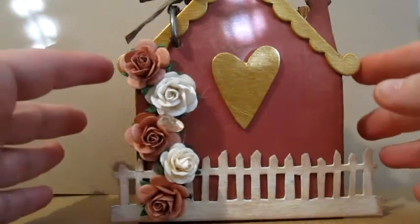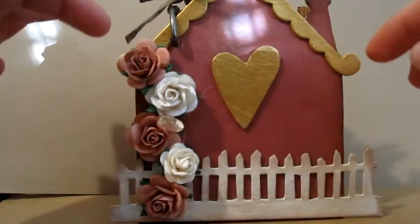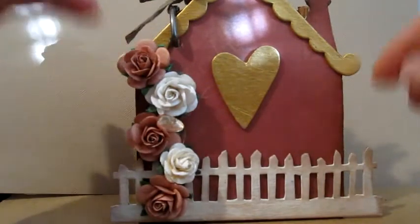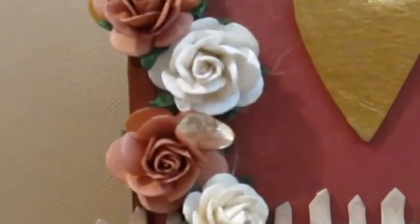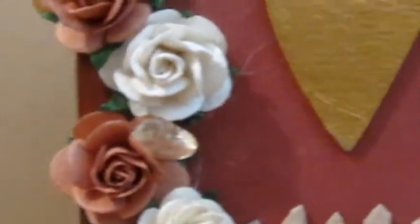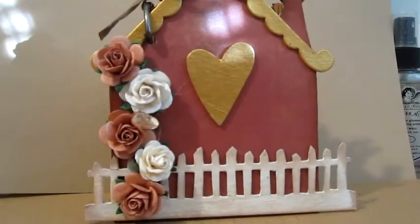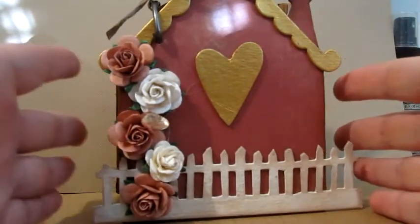I wanted to make this a very rustic looking type of house because I had in mind to use these really pretty peach colored roses, and they went really well with this paper line that I used. The reason for the rustic look ties into that choice.